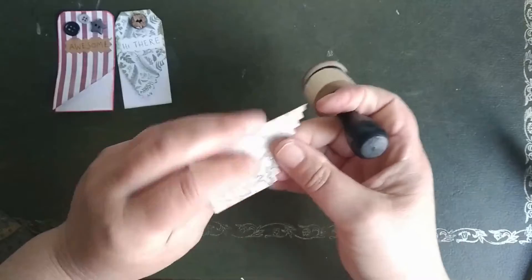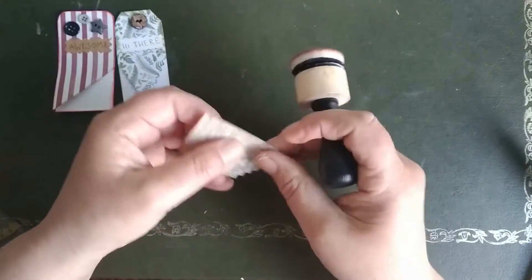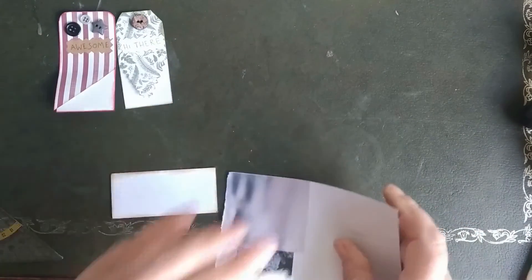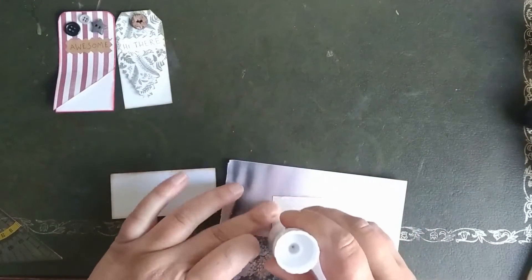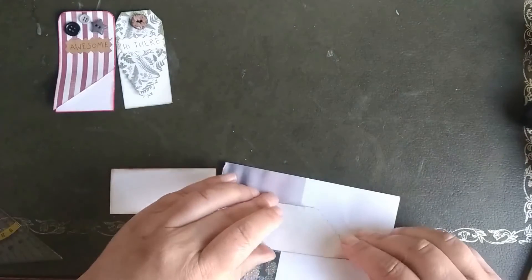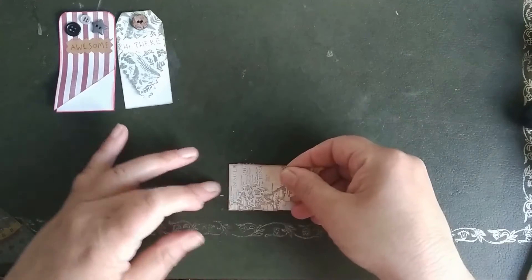A little bit inked. And when I glue, think of it that you only do the top half. Sometimes I'm too enthusiastic and I glue everything, and then it doesn't work of course — then you get an ordinary bookmark.